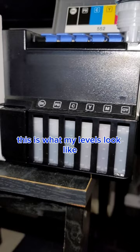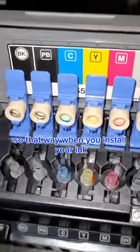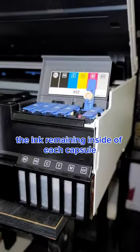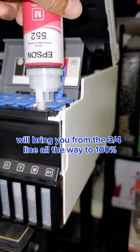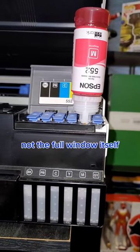And after six months, this is what my levels look like. And just in case you're not familiar, at the end of each cap has a specific cutout so that way when you install your ink, you cannot insert it into the incorrect slot, like you can see here. The ink remaining inside of each capsule will bring you from the three-quarters line all the way to 100%. Please note that the highest notch on the window is 100%, not the full window itself.